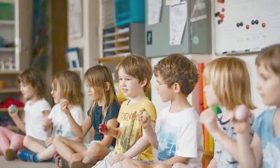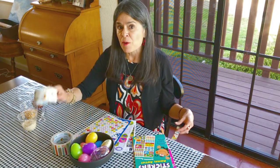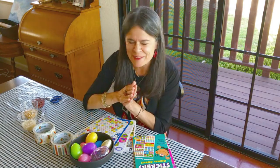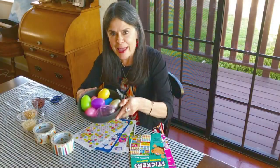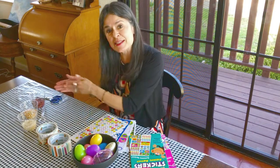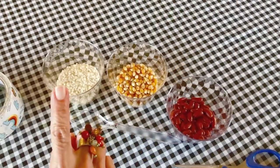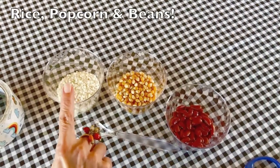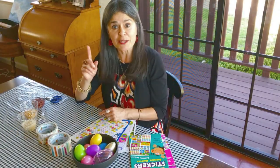Moms and dads, grandmas and grandpas, you're going to need to help your little one because I had to prepare some little strips with my duct tape ahead of time. So what are the things you're going to need for this project? Stickers would be fun to have, your eggs, duct tape, and the ingredients I put inside the egg to make the music — that beautiful sound. I've got rice, popcorn, and beans, but you don't need all three — just one.